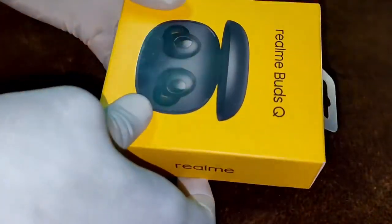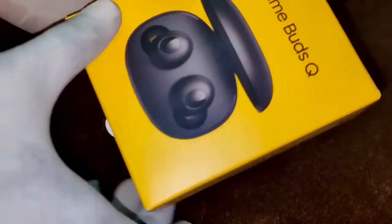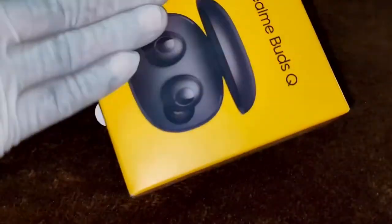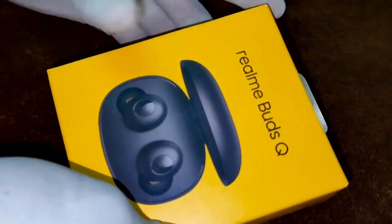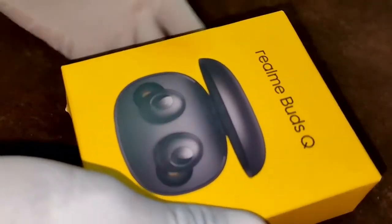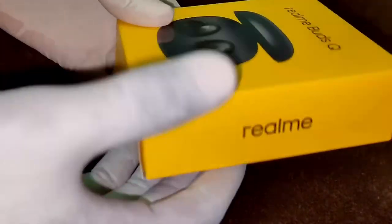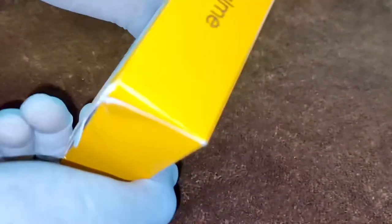Hi friends, this is the Realme Buds Q. Here you are seeing the front side of the package. These earbuds have been purchased by my friend, so today I am going to show you my initial impressions. On the left and right sides there is only Realme branding, and on the backside they have mentioned some specifications.